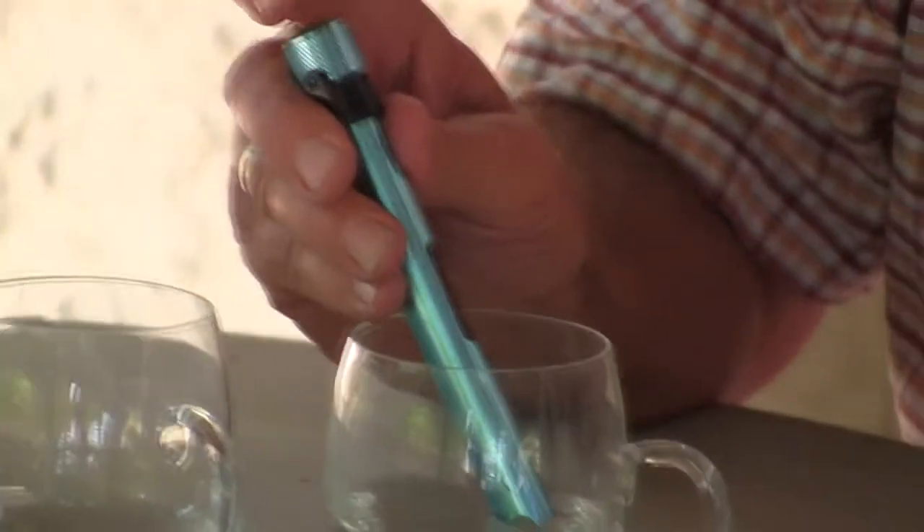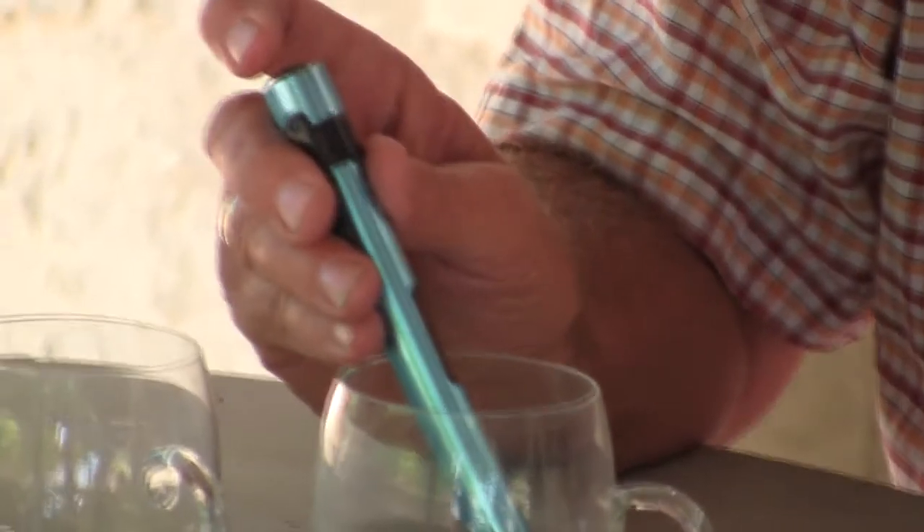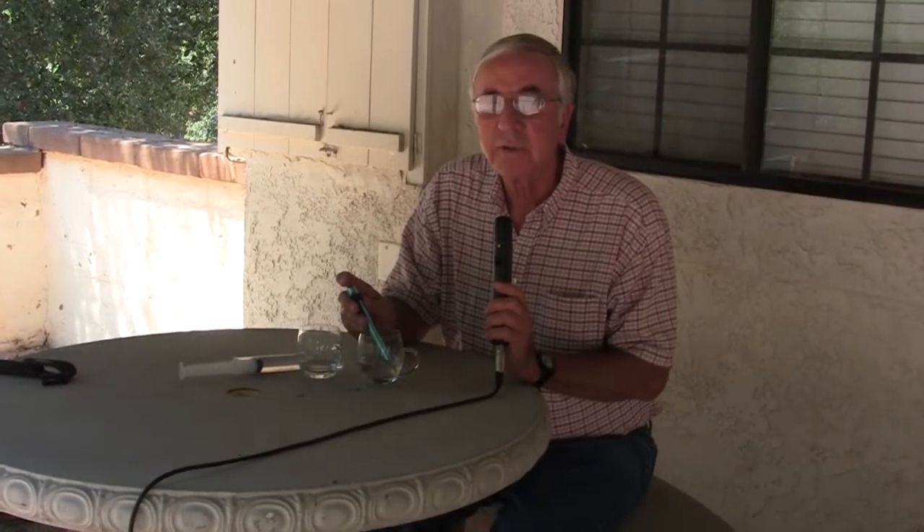Today we're checking EC, which will measure the salts in the water. Our normal district water around here is running about 0.7 to 0.9 EC. An EC of 1 is about 640 parts per million — some meters give readings in EC, some in parts per million, but you can translate back and forth. We check our irrigation water first: we put this little pen in the water, press the button, and it comes up with a reading of 464 ppm, which is about 0.7 EC.